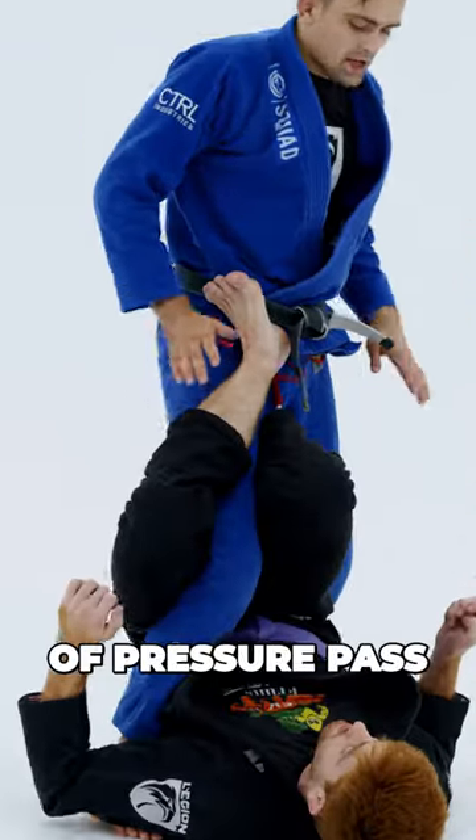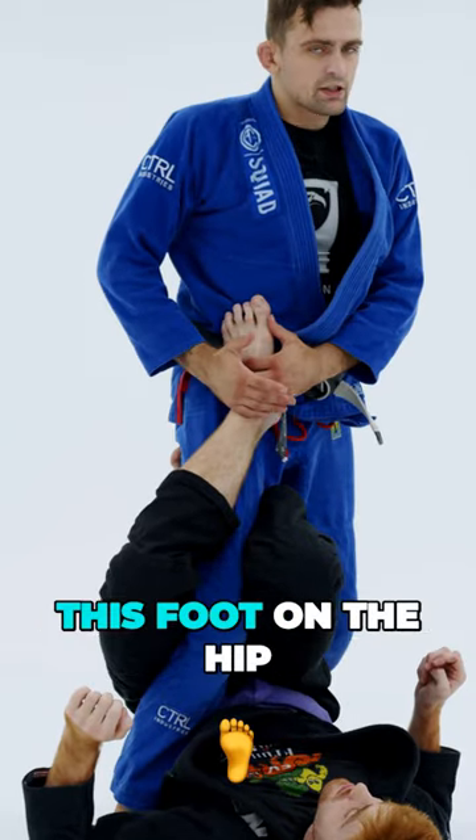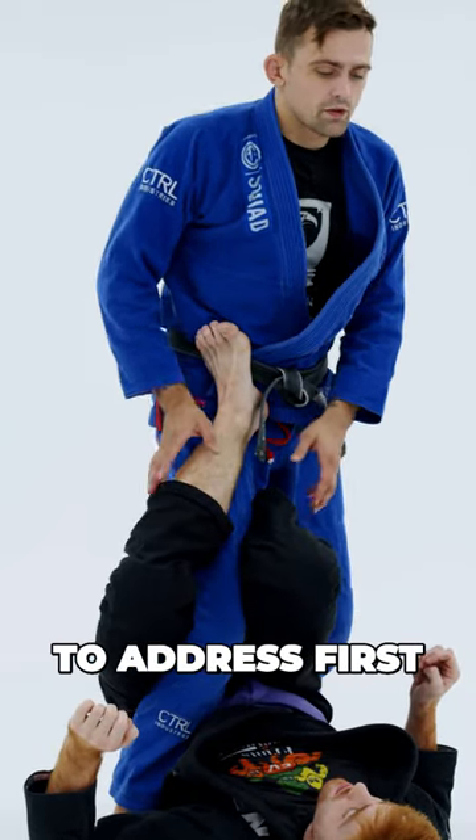With any type of pressure pass, we need to close the distance with our opponent. The one thing that's restricting us from closing the distance is the split on the hip. So this is what we have to address first.